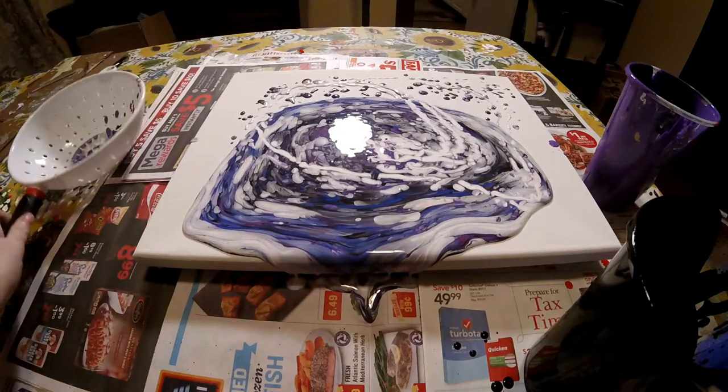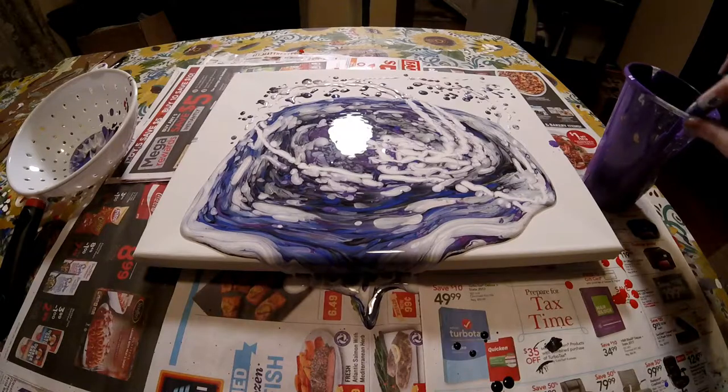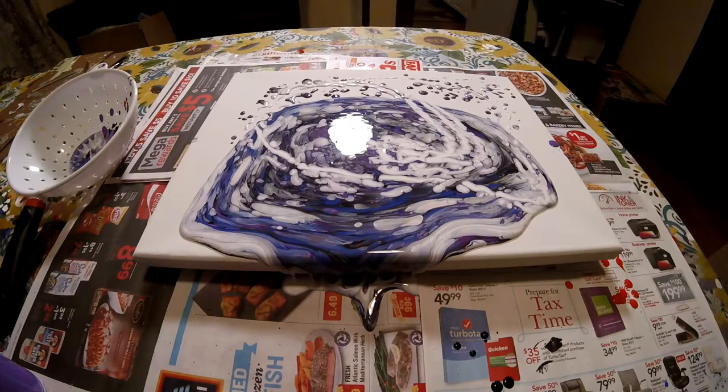Okay, so hopefully there's enough paint. Let me move out these cups, and then we're going to start tipping.